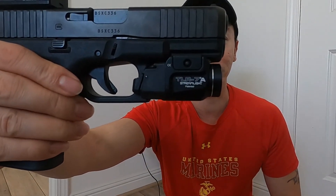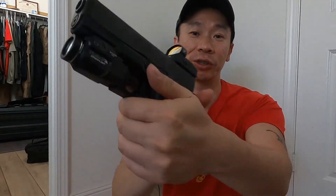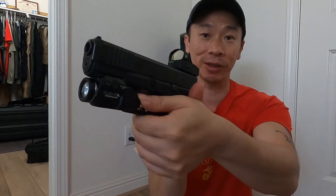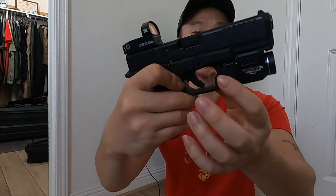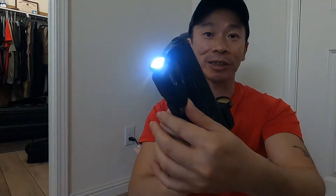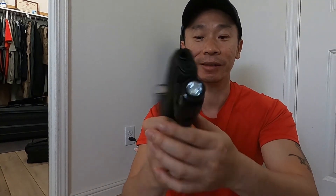As you can see, it mounts flush with the barrel and it looks good. You have two knobs on both sides — the one on the right side, when you click it down, the flashlight stays on; click it again and it turns off. On the other side, when you hold it, same thing. So basically there are two knobs on each side to trigger the light.